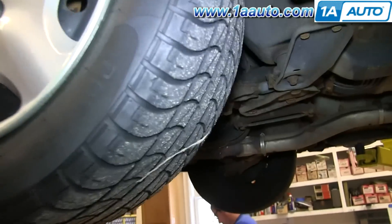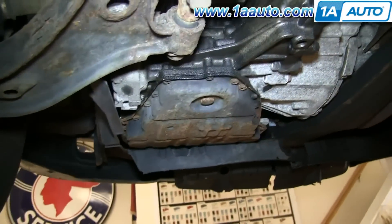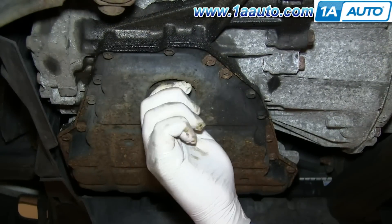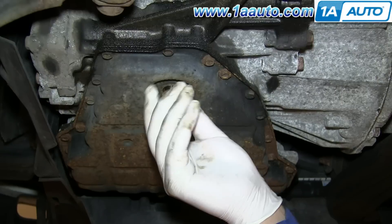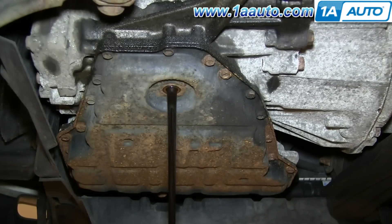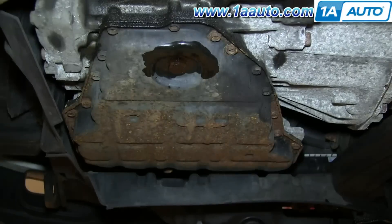Your transmission fluid pan is located under the driver's side, right here. You're going to want to start off by removing the 19-millimeter drain plug bolt, and make sure you have a drip pan underneath it to collect all the transmission fluid. Once the fluid's finished draining, replace your drain plug and tighten it up.